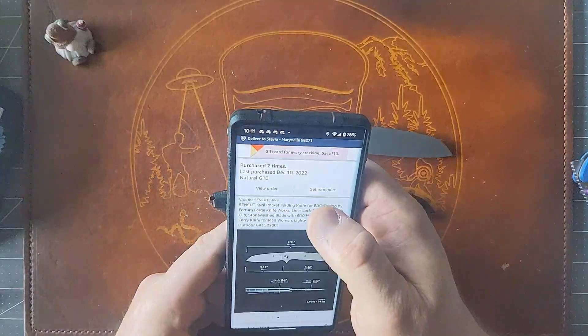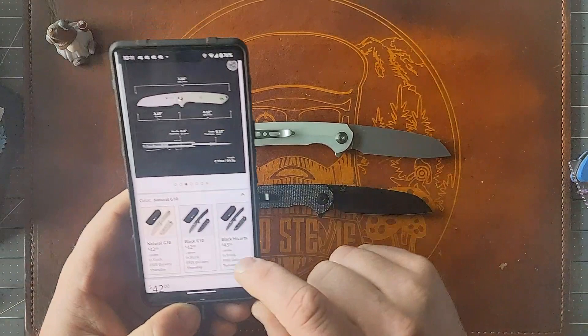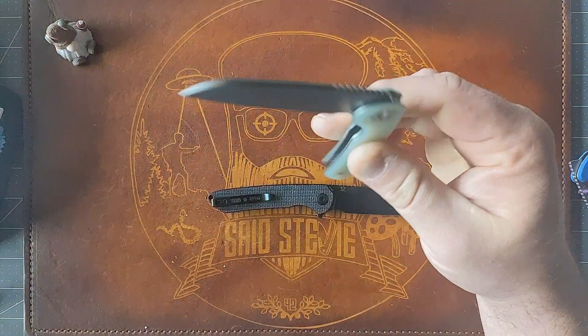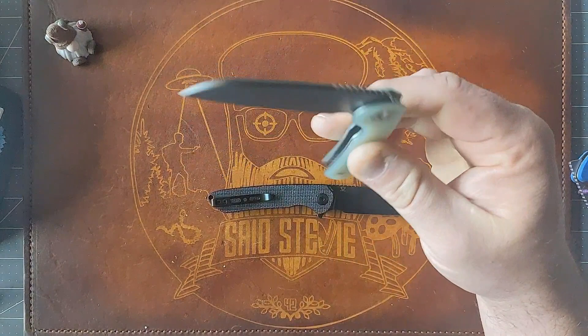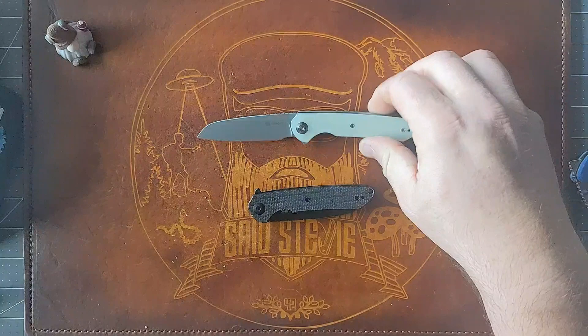I accidentally ordered it two times. These are coming in at $43.35 for the blackwashed Micarta and $42 for the G10 variants — definitely very budget-friendly. Is it going to be worth $42? I think so. I don't have any problems with these knives right off the bat. Nothing is popping out — looks to have come completely centered.